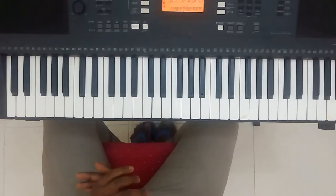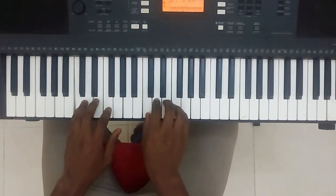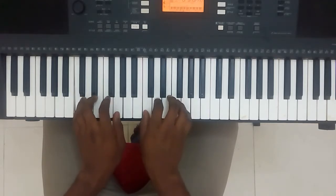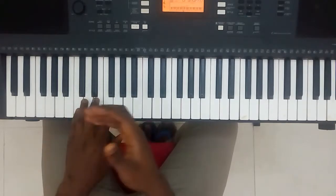So that is exercise 6. In exercise 4, I remember I was doing something like this — Do, Re, Do, Mi, Do, Fa, Do, So — but what we are doing now, we are taking away that repetition of the Do and we are just going straight.